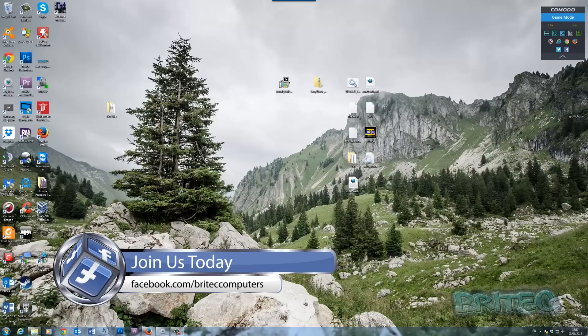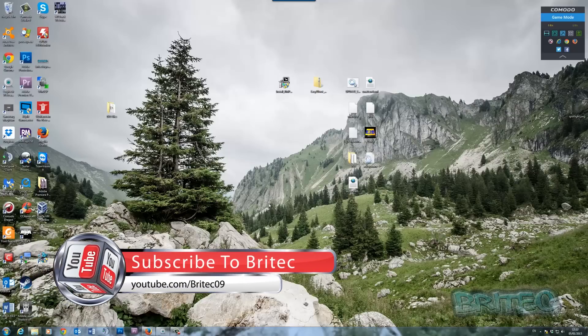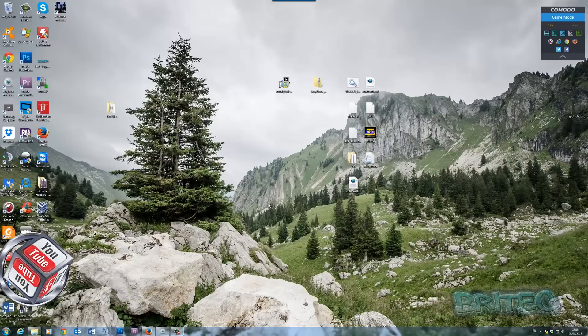That's basically it — that's how you create your own multi-boot USB flash drive with all your tools and Windows installers on it. I hope you enjoyed the video. My name is Brian from brightechcomputers.co.uk. If you enjoyed this, hit the like button and subscribe to stay up to date with new videos. If you have any computer problems, head over to the Brightech forums and we'll do our best to help. Thanks for watching and thanks for your support — bye for now.